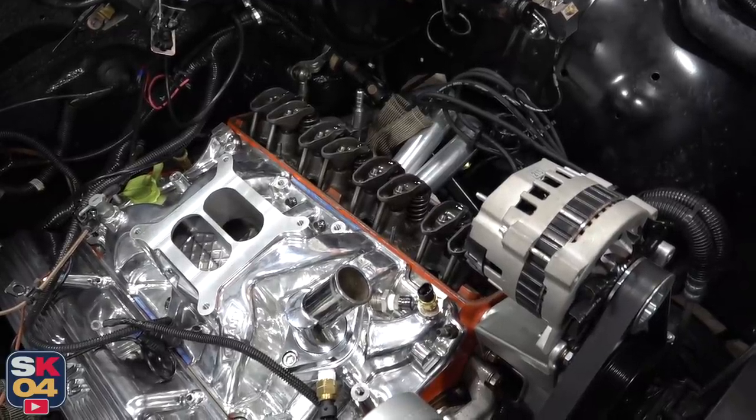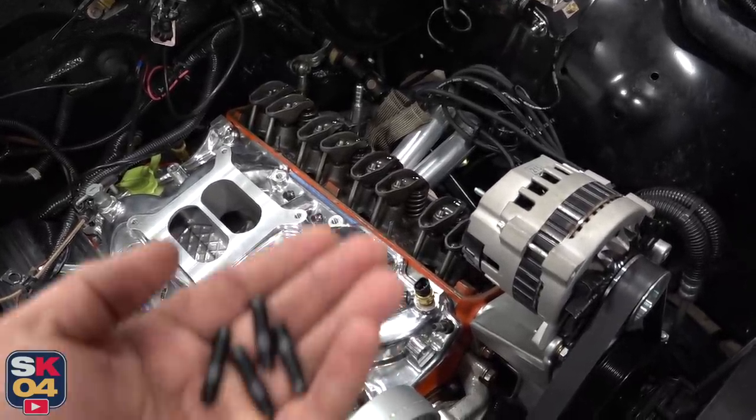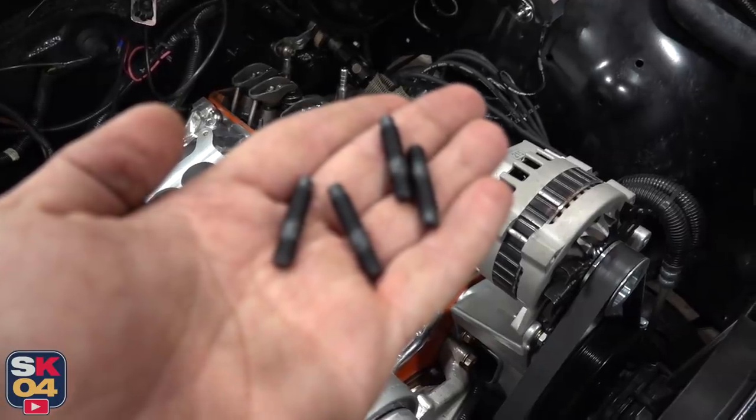The gasket surface is all cleaned up and ready for the new valve cover. First, we'll go ahead and put in the valve cover studs.